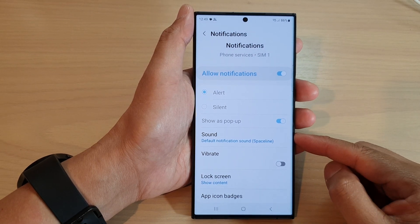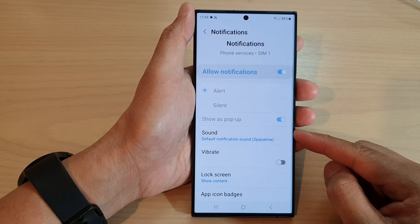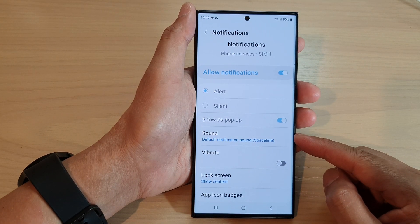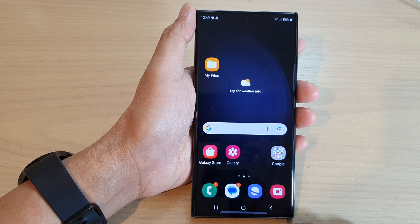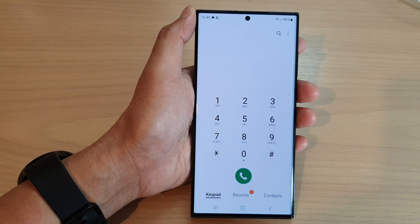In this video we're going to take a look at how you can turn off or set the voicemail notification sound to silent on the Samsung Galaxy S23 series. First, tap on the home button to go back to the home screen. On the home screen, open up the phone app, then tap on the more button at the top.